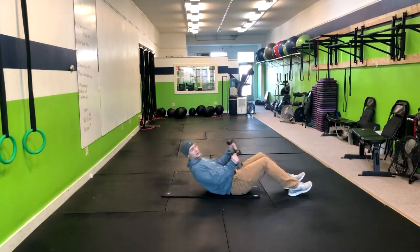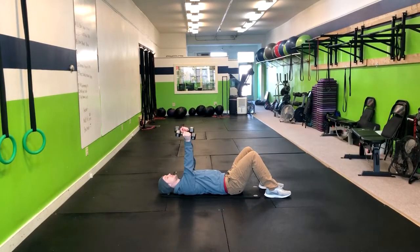In a skull crusher, we're going to lay back like this with two dumbbells or a single dumbbell — it's preference. From this point on, you're going to bend at your elbows, bringing them right down to your temple, and then exhaling up.